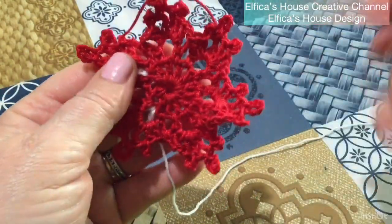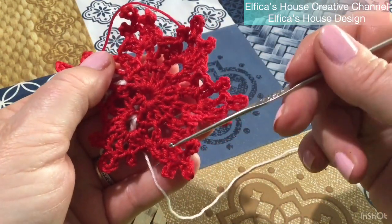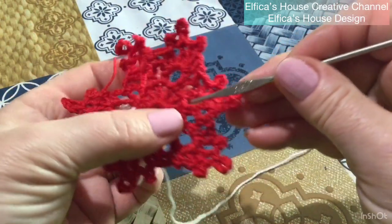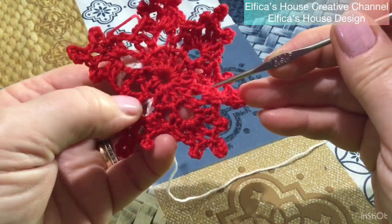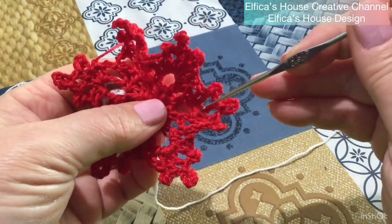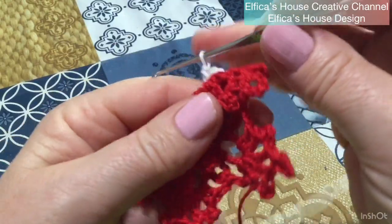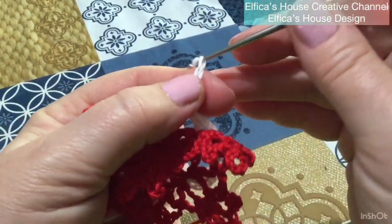L'altro angolo lo andremo a lavorare in quest'altra punta, quindi salteremo quella successiva e andiamo in questo caso nella quarta punta, perché io ho cominciato da qui, quindi 1, 2, 3 — la terza la saltiamo e andiamo a lavorare il terzo angolo nella quarta punta. Lavoro le mie 5 catenelle che mi servono per l'altro lato, 1, 2, 3, 4 e 5.